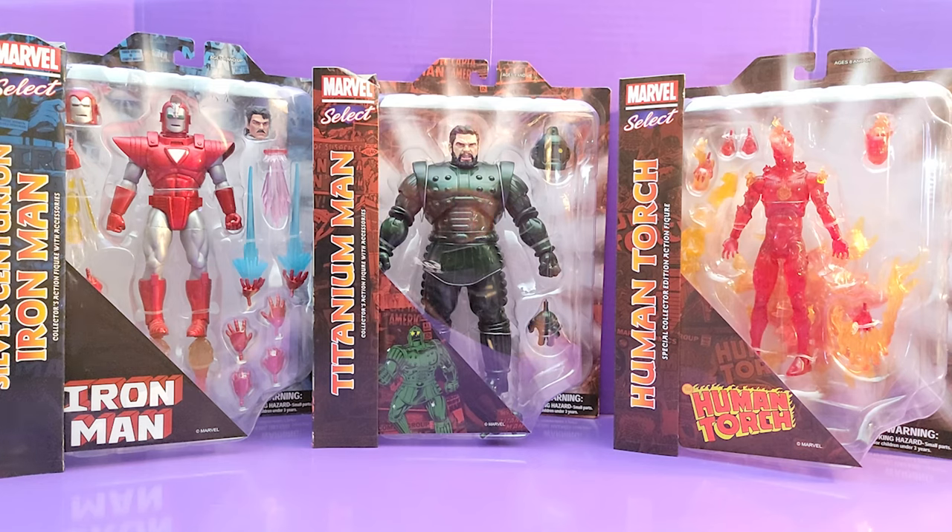We've got the Silver Centurion Iron Man, we've got the big ol' Titanium Man, and we've got Johnny Storm, the Human Torch. Now I'm cheating a little bit — that is not going to be my Johnny Storm, since he's a 7-inch figure. I'm going to use him as the original Human Torch, the OG one from the Invaders with Captain America. I think it's John Hammond was his name, if I'm not mistaken.